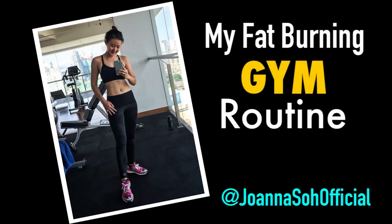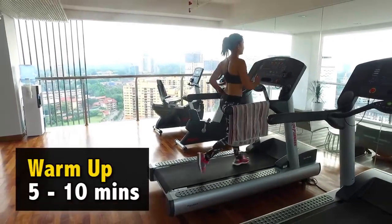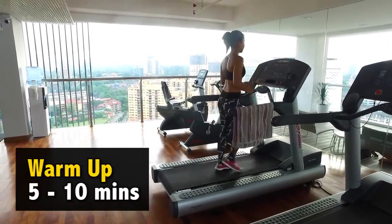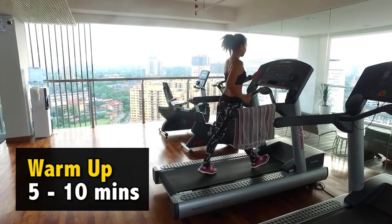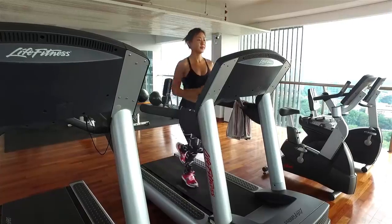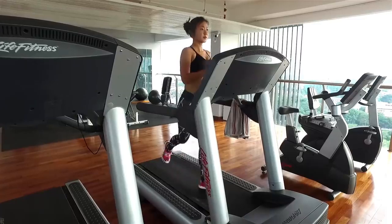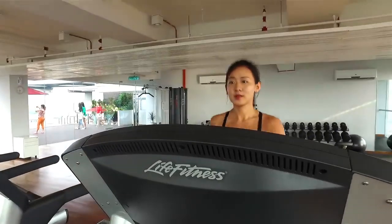Today, I'm going to take you in the gym and share with you what I do. When I work out in the gym, I'll typically spend about an hour. I like to start my warm-up on the treadmill. You can choose any other cardio machines of your choice. Do a quick 5-10 minute warm-up. Start slow and gradually increase your speed and pace. It is very important to get your muscles warmed up in order to have an effective training session.